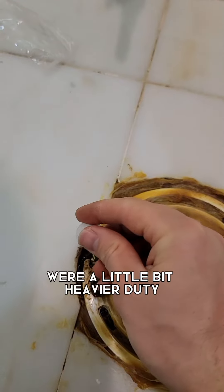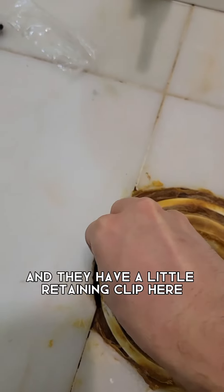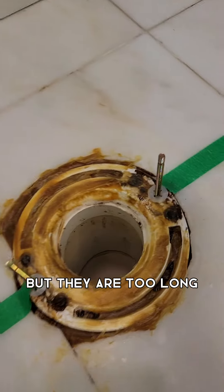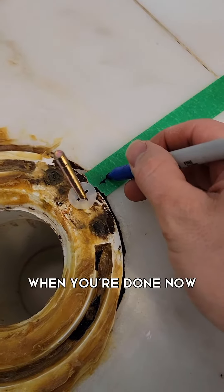The new bolts I picked up were a little bit heavier duty and they have a retaining clip that makes it easier to set the toilet in place — they're not going to move around on you. However, they are too long and you're going to have to cut them when you're done.